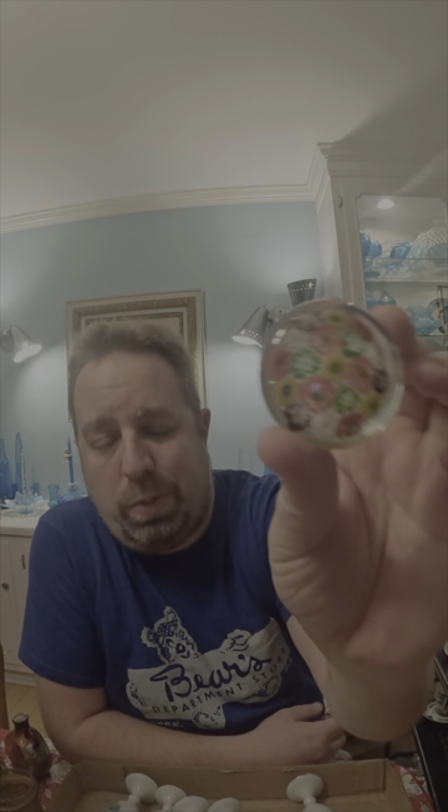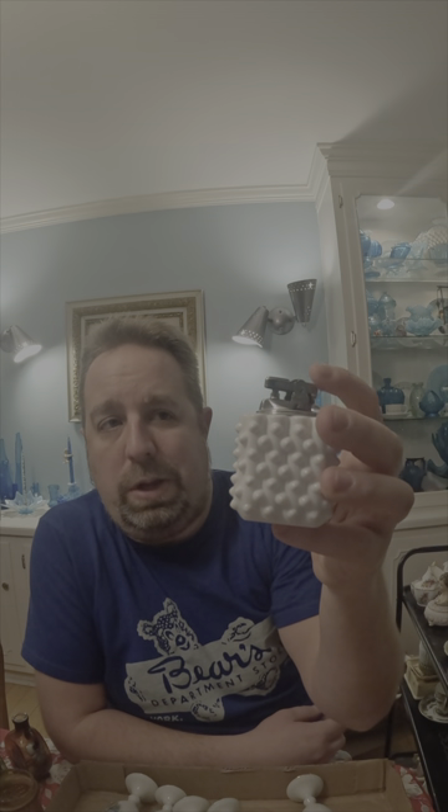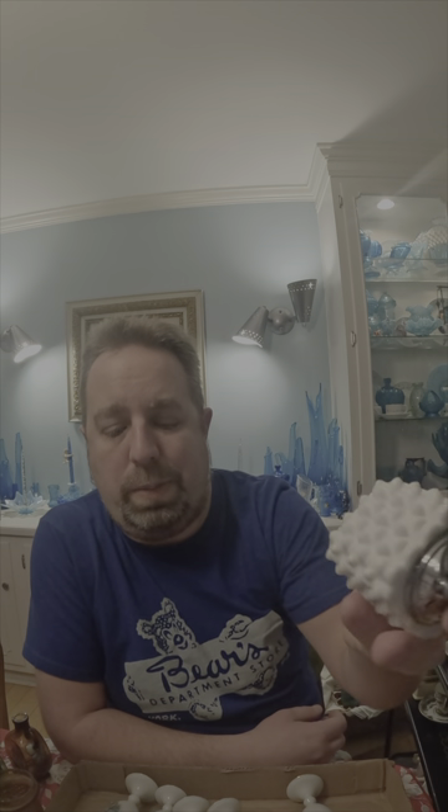This is a cute little tiny millefiori paperweight — it's got some good colors to it. That was on a tray lot, so we'll put that up on eBay. And I got the Fenton hobnail lighter that was also on a tray lot with a couple other pieces — this will go up on eBay as well.